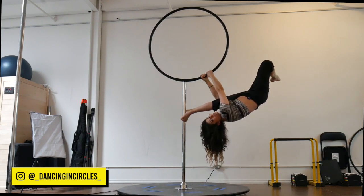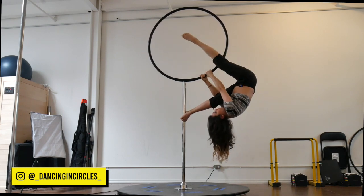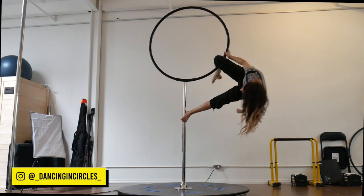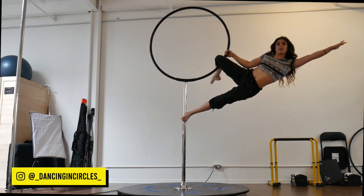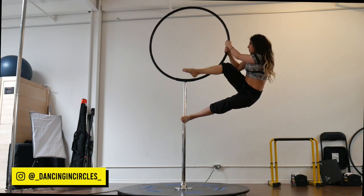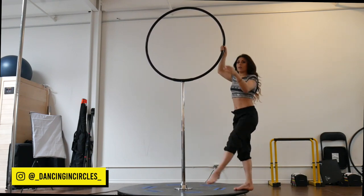To get out of it, I'm going to bring this free leg back into that straddle position, re-hook inside of the hoop, then reach up and come through my cupid to get out. I'm going to pull up to pull the knee out and descend with control.